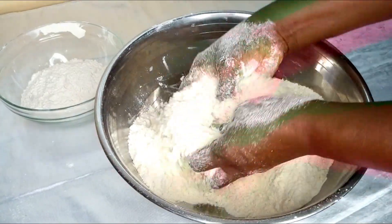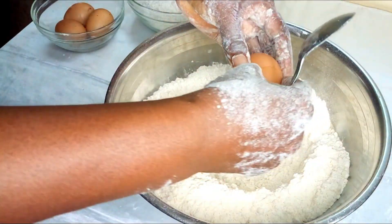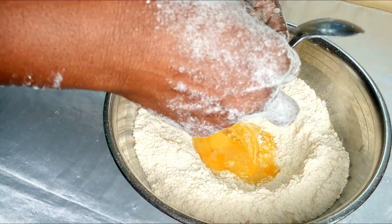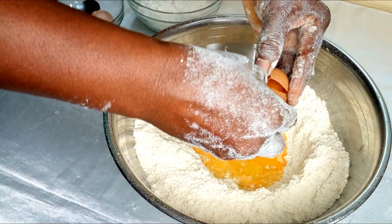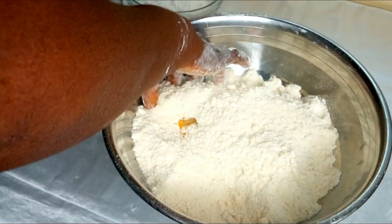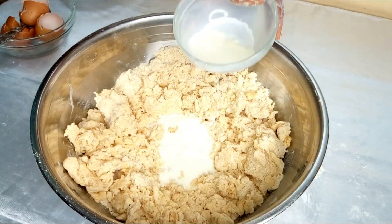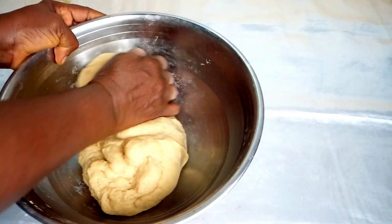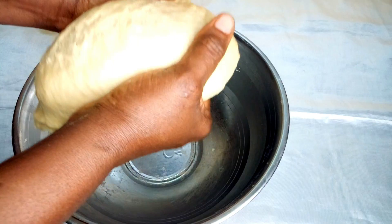Mix your flour very well, then make a well and add your four eggs. Cover up the eggs with your flour and mix it properly so everything combines well. Then add your evaporated milk — I've added a little water to it.